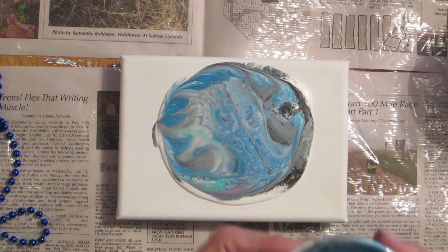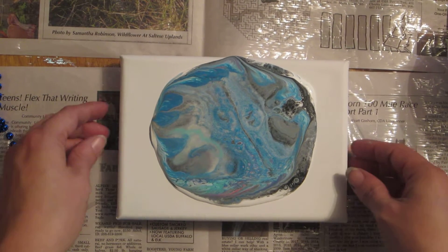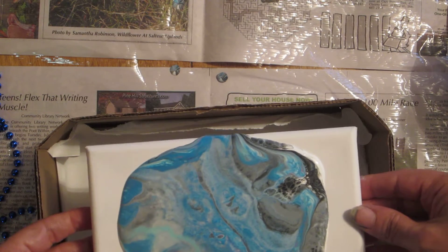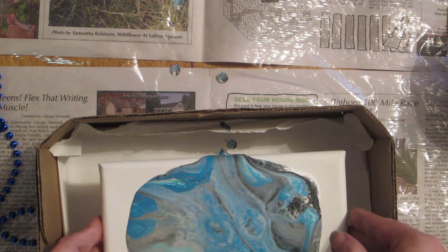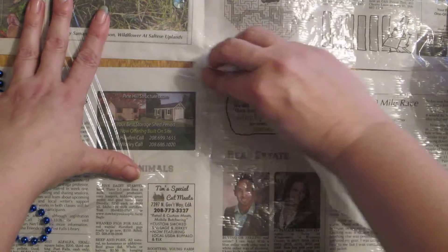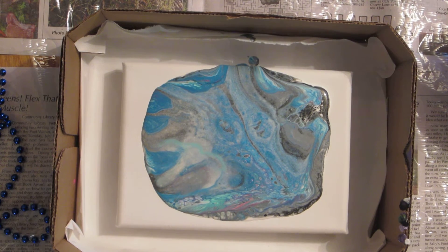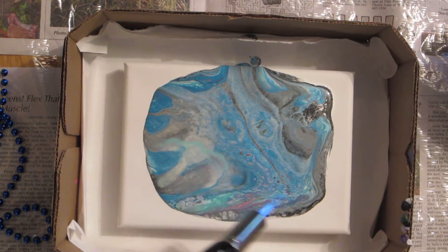That looks so cool on the inside! I have to figure out what to do with my cups because some of them do look really neat. I'm going to do it over the box here so I can try to save it. I'm going to torch real quick. I'm going to put it down in the box and wipe this off so I don't get some of the paint on it. I want to save the colors for the skin concept. I'm going to torch this real fast to get those bubbles out.